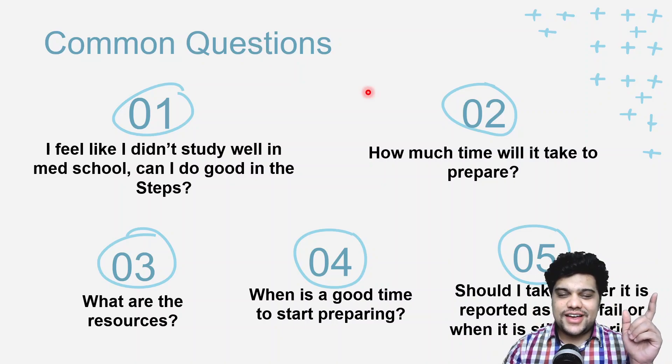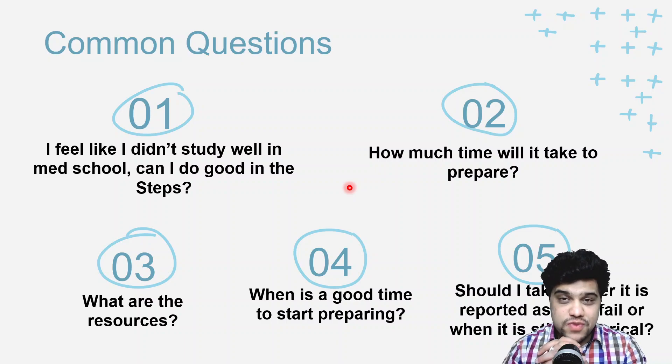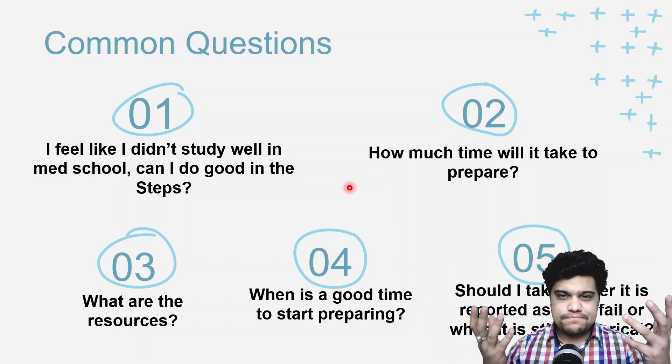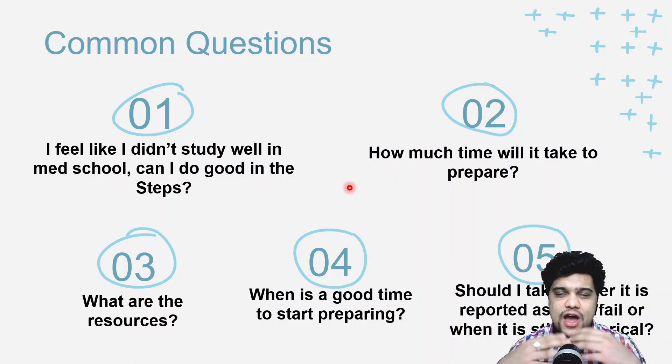There's a burning question: should I take Step 1 after it's reported as pass/fail, or while it's still numerical? The change happens in January 2022. My opinion: if you feel confident you can hit your desired score — 240, 250, 260 — give it while it's still numerical. If you feel you can't reach that score yet and think you'll improve more in CK, then taking it as pass/fail is fine. It all depends on your preference.